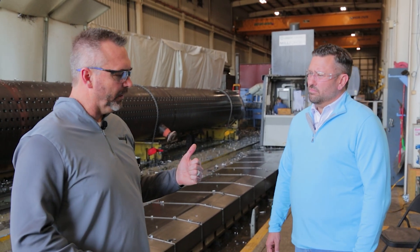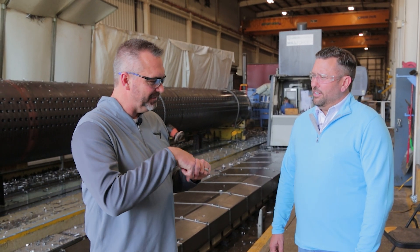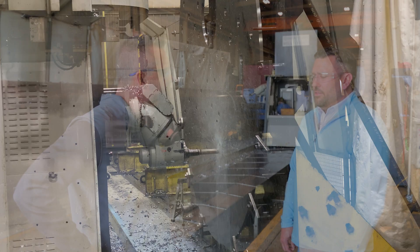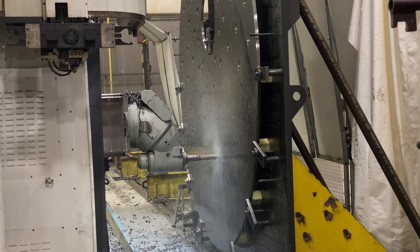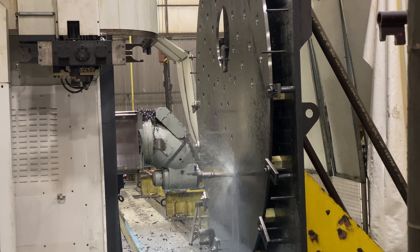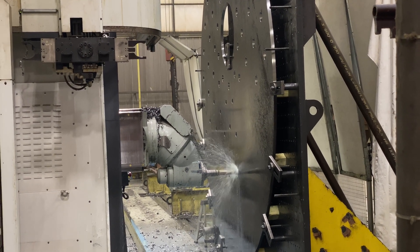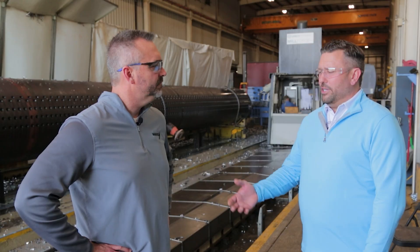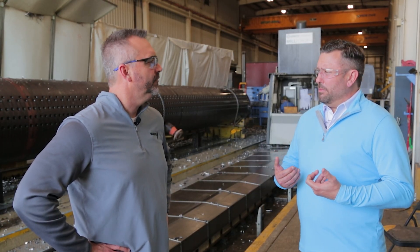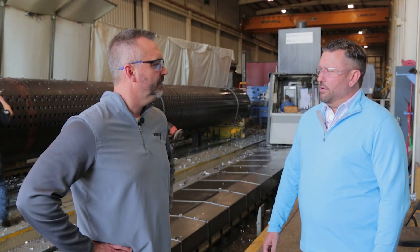We were talking with Oren a little bit about the ring that's inside the tube sheet — is that something you can do with this as well? Absolutely. This particular machine not only drills the hole, but it can do the ring groove within the same process. We use that ring groove, probably similar to what Oren had said, to ensure a secondary seat for that tube to the steam drum, and it just helps with the integrity of the joint.